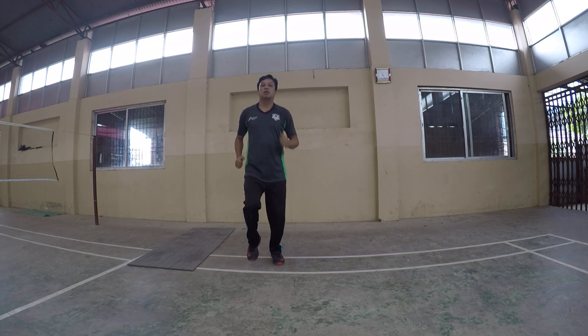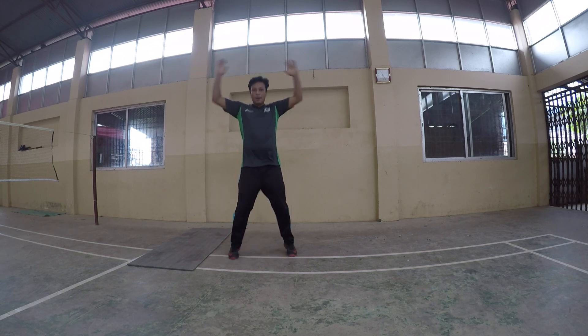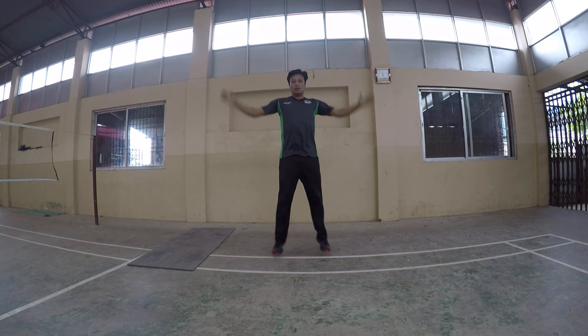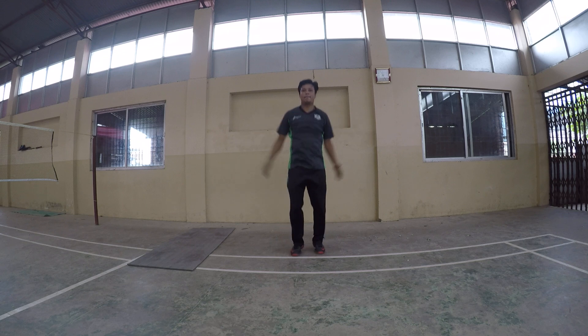Okay, change. Number two: jumping jack. Jumping jack. One minute. 45 seconds. One minute. Change.